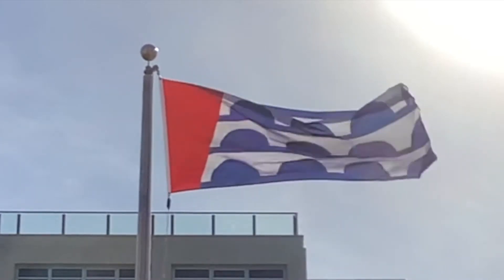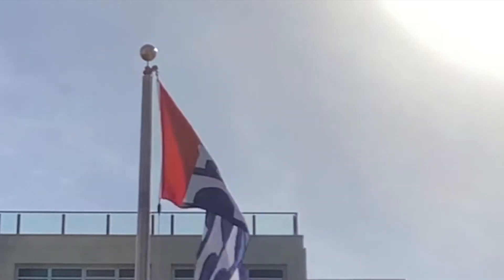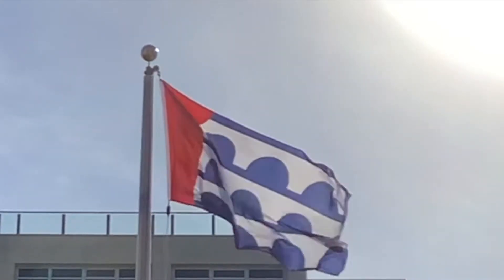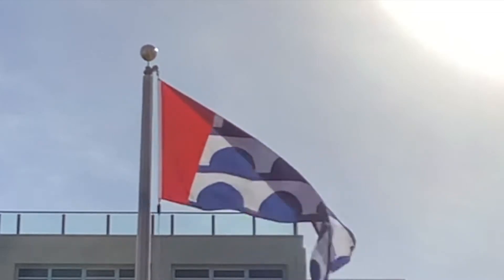Have you ever watched a flag blowing in the wind and wondered how that flag got all the way to the top of the flagpole? Today we're going to learn a little bit about the behind the scenes of how a flag is raised, as well as a little bit of history of the flag in this video.